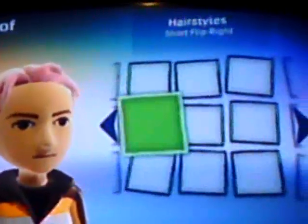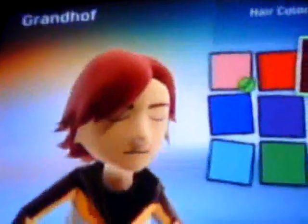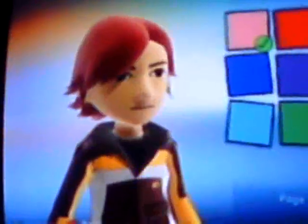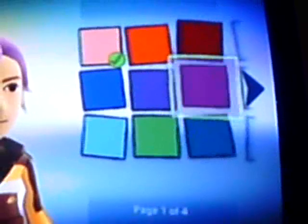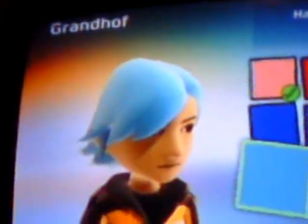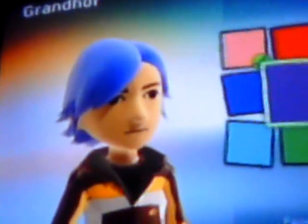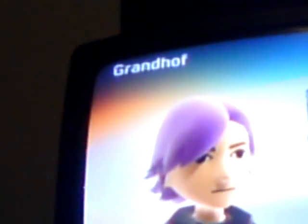You pick whatever hairstyle you want. This is how I would make my Joker. You have pink, red, brown I think, purple, dark blue, green, crying or whatever watercolor, blue, and another — that's dark purple, that's light purple.